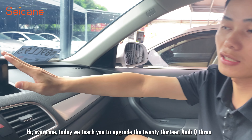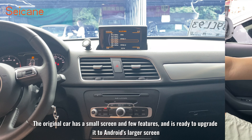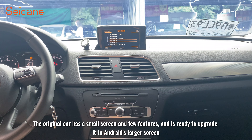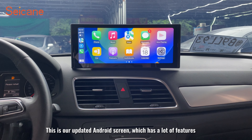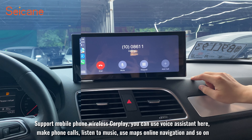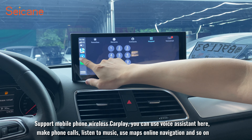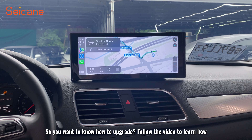Hi, everyone. Today we teach you to upgrade the 2013 Audi Q3. The original car has a small screen and few features, and we are ready to upgrade it to a larger Android screen. This updated Android screen has a lot of features: support for mobile phone wireless coupling, voice assistant, phone calls, music, Maps online navigation, and more. Follow the video to learn how.